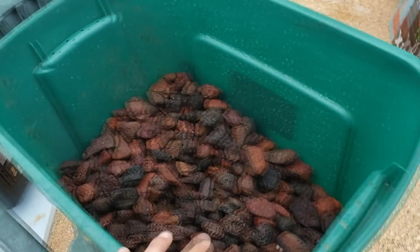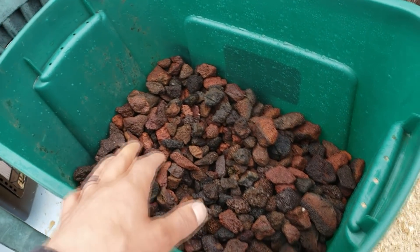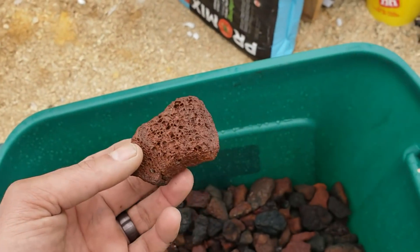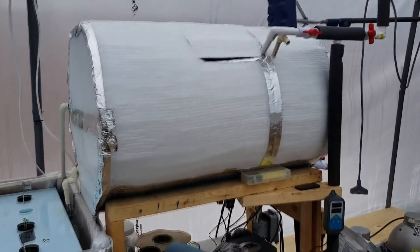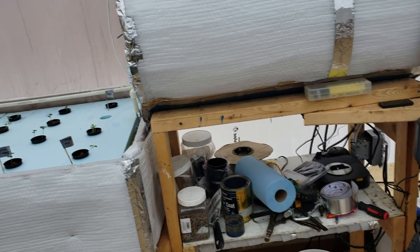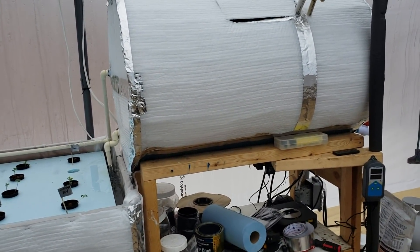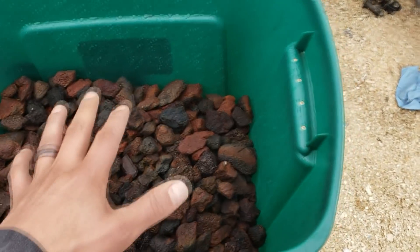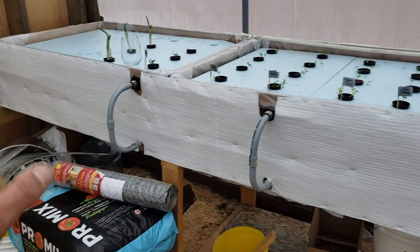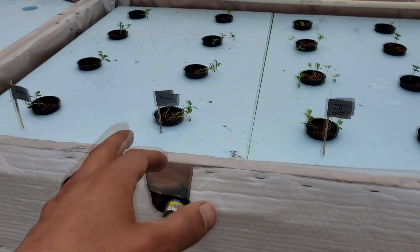I went to my local Home Hardware — you can go to any store like Lowe's or Home Depot. In the barbecue section they have lava rock. I looked at a bunch of different options for my filter tank, like the little plastic rings with holes, but lava rock is really inexpensive. I got a seven-pound bag for $5.99, so I got five bags — that'll be enough to half-fill this barrel, which is now wrapped in foil wrap.